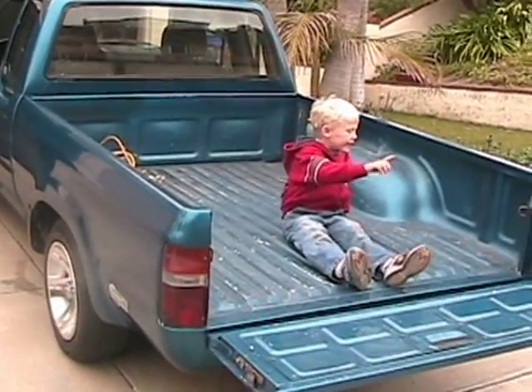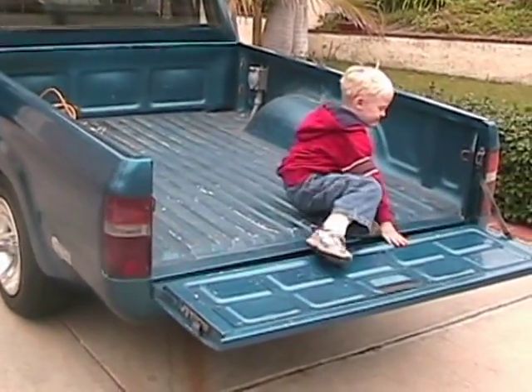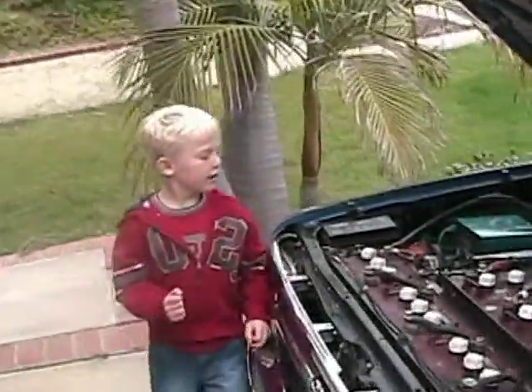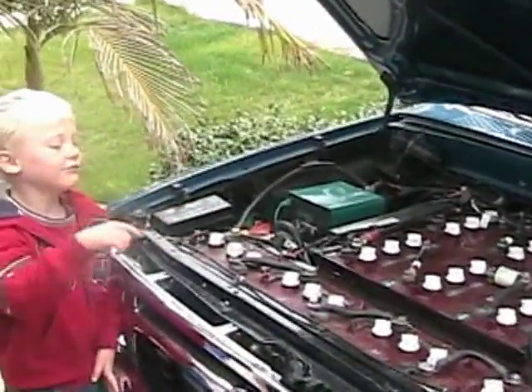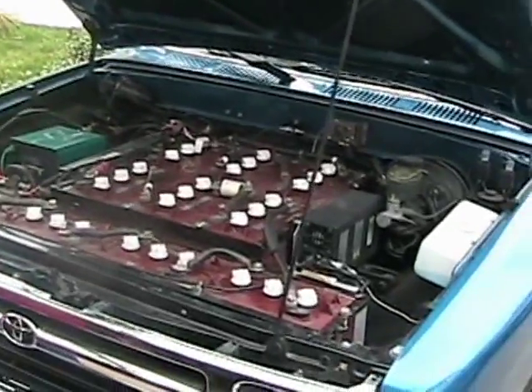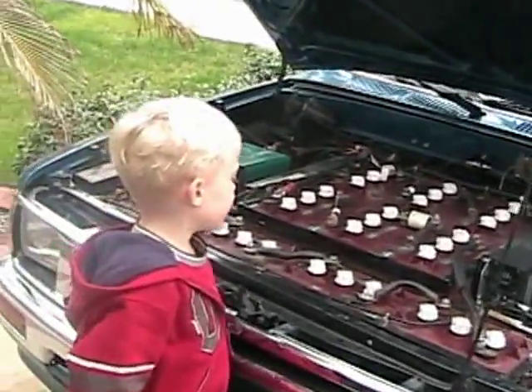This is the hood, and it looks like it's black. Under the hood, it looks like there's some batteries. And there are ten battery bolts in here.